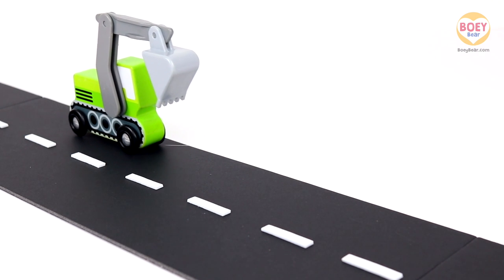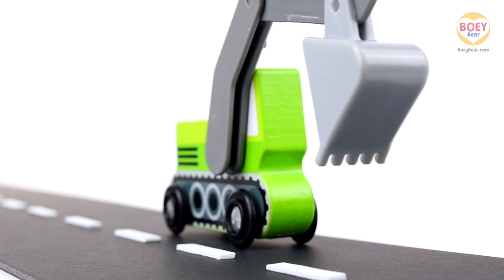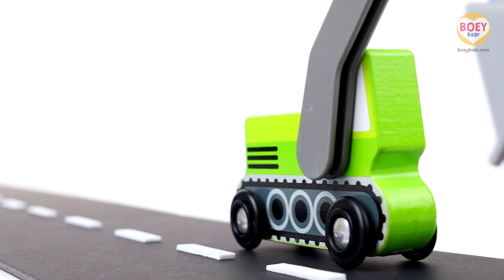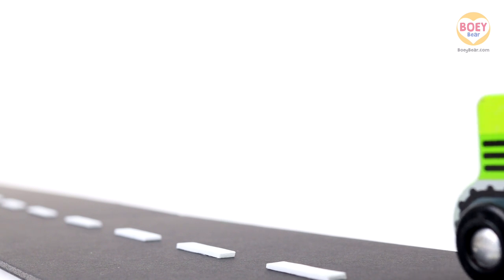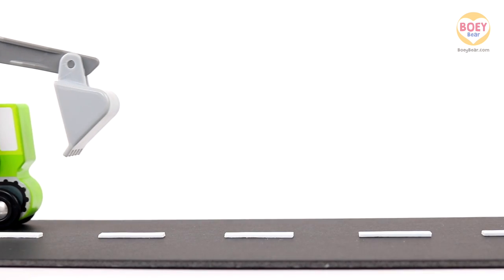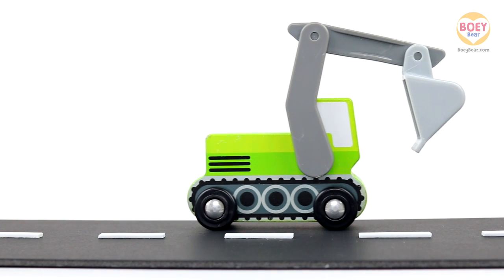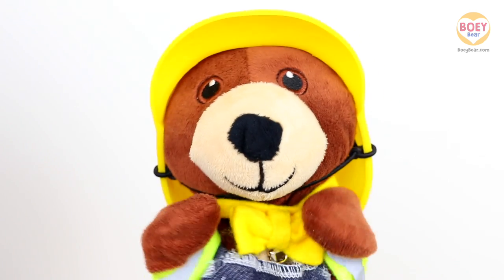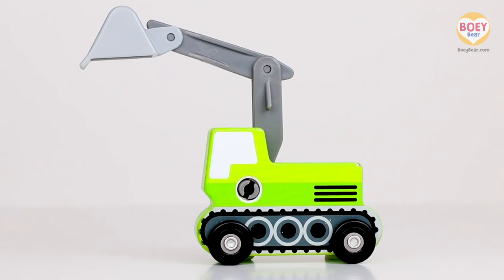What's this construction vehicle? Oh, I know. It's an excavator. Yes, it's an excavator.